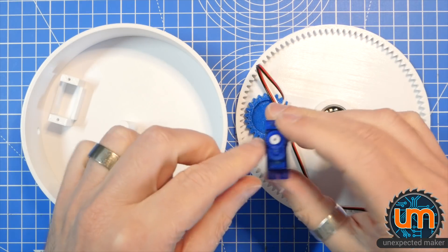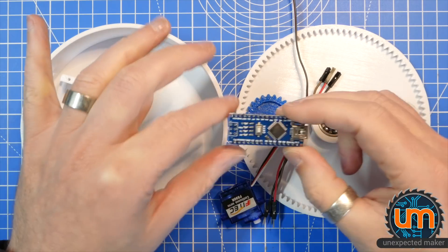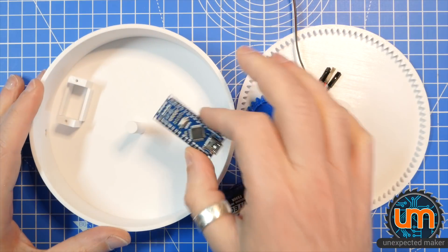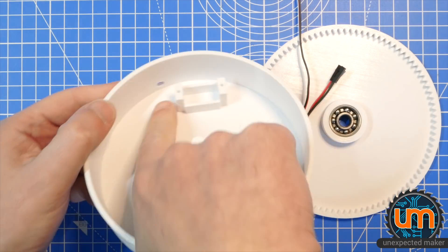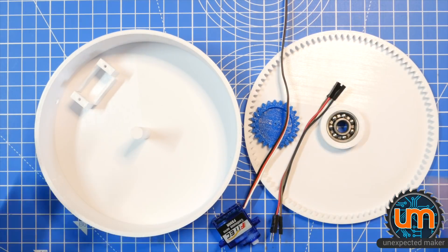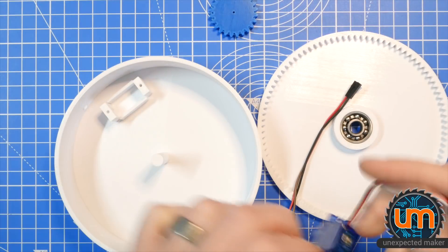We have a servo — this is an FS90R, a continuous rotation servo. Some extra DuPont cables, and I'm going to use an Arduino Nano for this. Ultimately, I want to have everything inside the case with just power coming in through a USB. But for now, I'm going to keep the microcontroller outside the case and just put the DuPont cables through a hole on the side. My biggest concern with this build is the tolerances — I haven't really checked anything against each other yet, so I don't know if the servo is going to fit. Let's find out. This could be a fail.